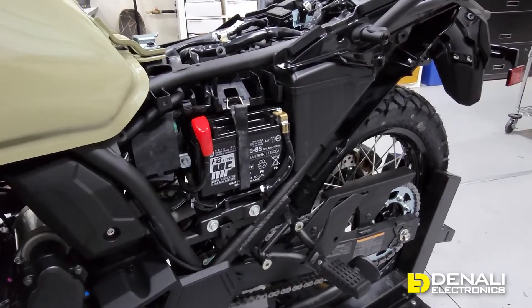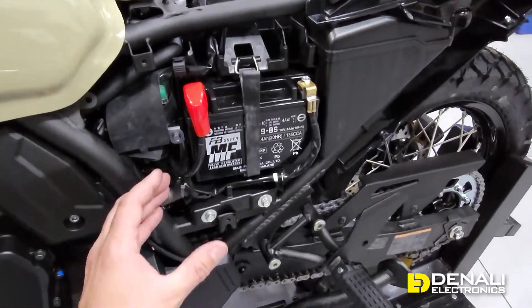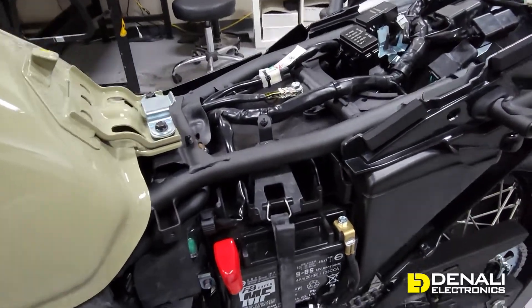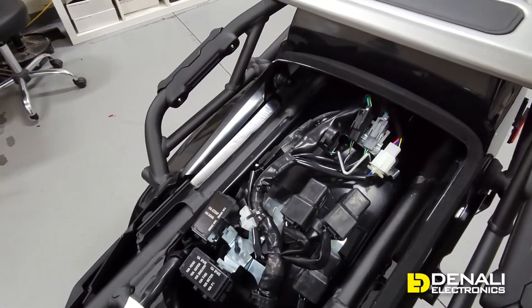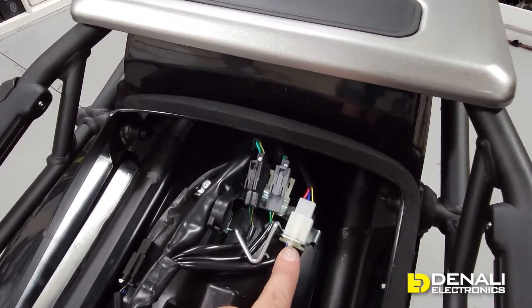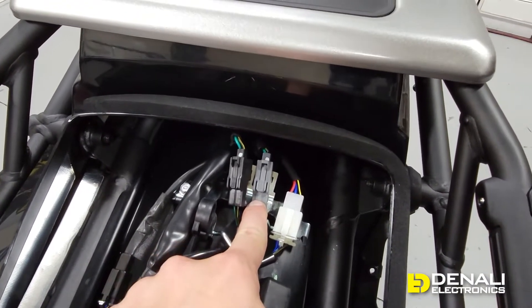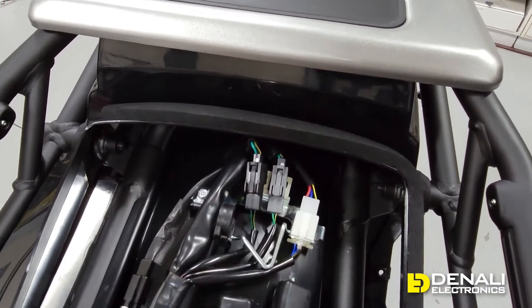Moving towards the back of the bike, Kawasaki has put the battery in the same spot as the previous generation but rotated it 90 degrees, so it's easier to access the terminals — kudos on that. Under the seat, what's most important for us is connecting accessories to the brake light and turn signals and getting switched power back here. This clear connector is your brake light, the exact same gray connector is your left turn signal, and the black one is your right turn signal — the same connector types used on the front of the bike.